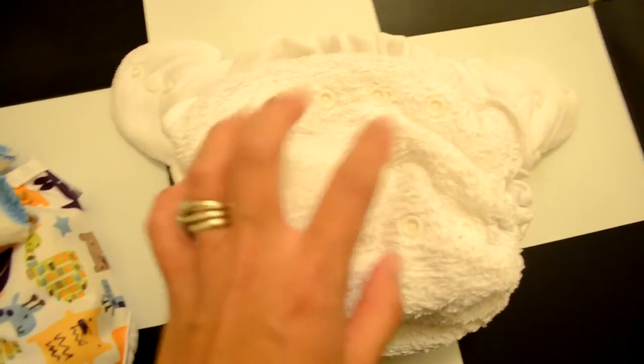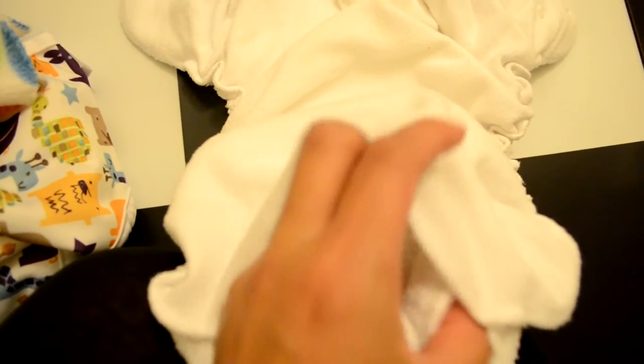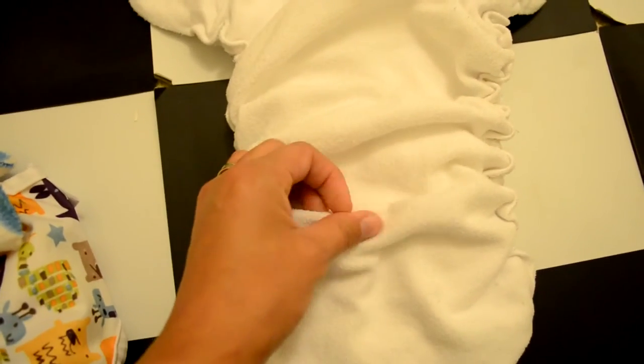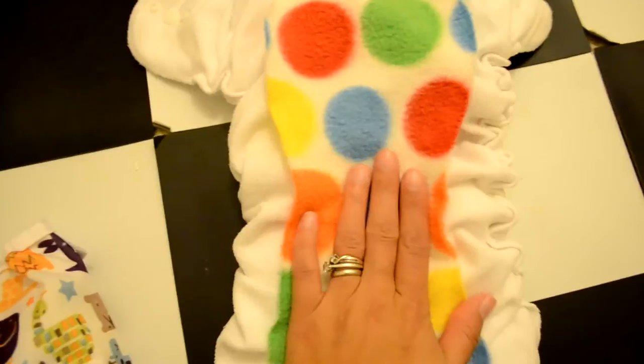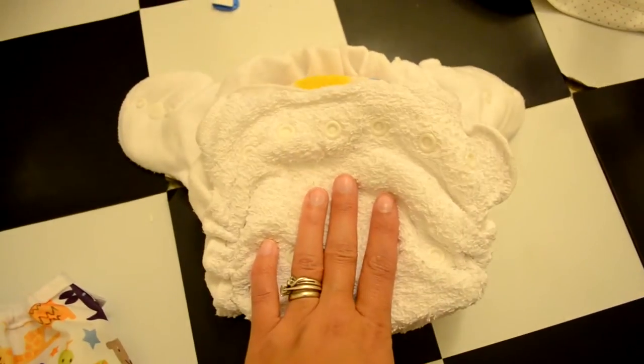It goes right up to toddlers and is really good for tall toddlers too, because you have an extra flap here that you can pull out if need be. I have a bamboo booster in there - the one it comes with plus an extra bamboo booster, so it's been double stuffed. The great thing about this night nappy is it comes with a fleece liner so it's stay-dry - you don't need to worry about adding fleece. But I'm going to put another fleece liner on just to catch any poo at night, which is quite rare.